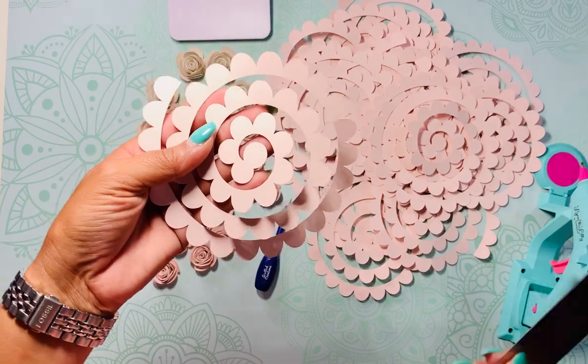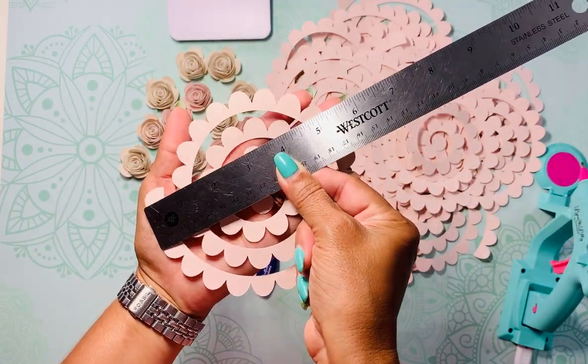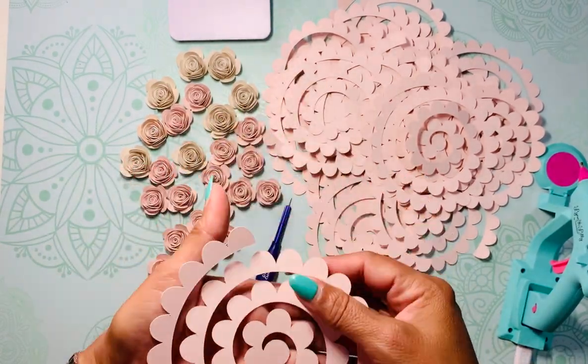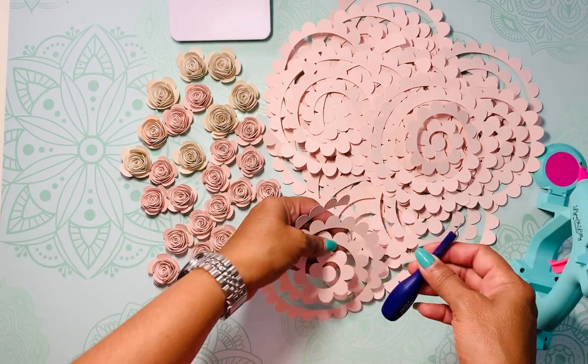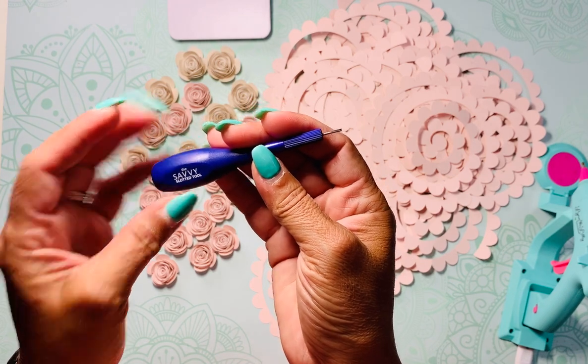These templates can be found in Cricut Design Space, and you can change the size however you like. This one is about five and a half inches. A lot of different patterns can be found in Cricut Design Space, which is really neat.